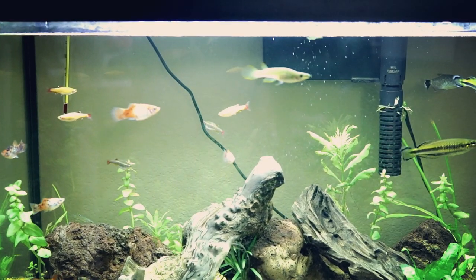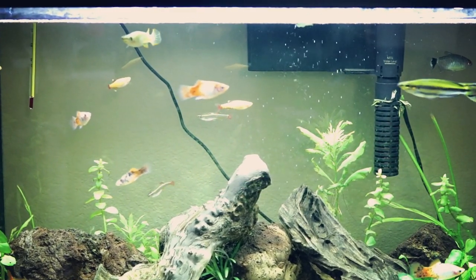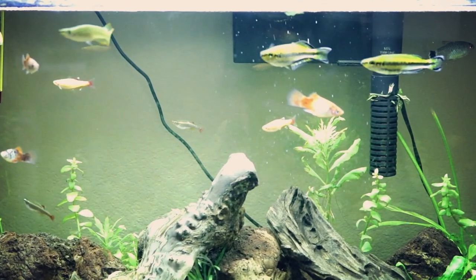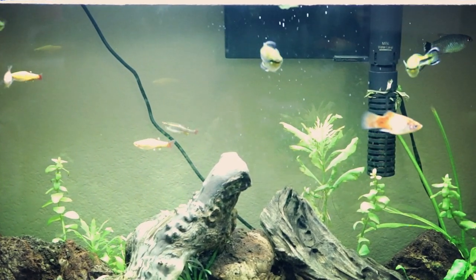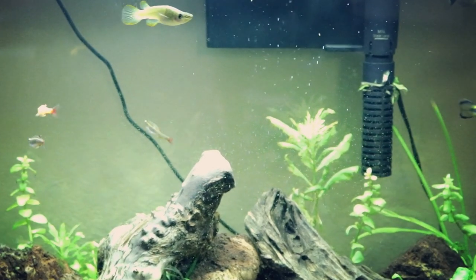I've actually seen people add things like foil to the hood so they can really magnify the lights they have without spending more money. It adds more reflective surfaces to bounce the lights off and gives them a little bit more power.